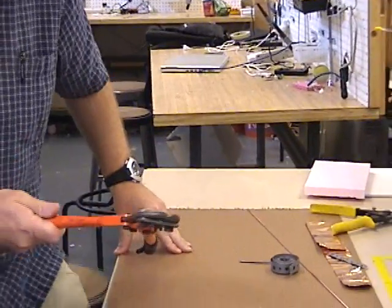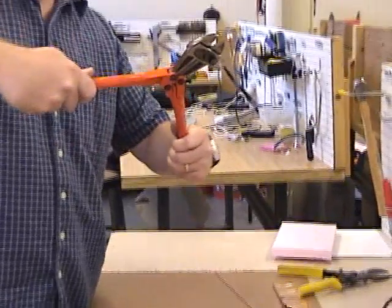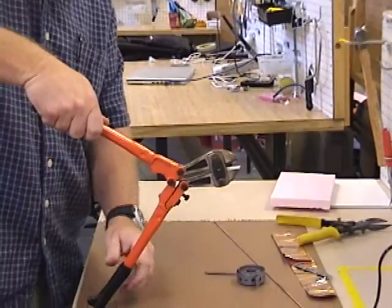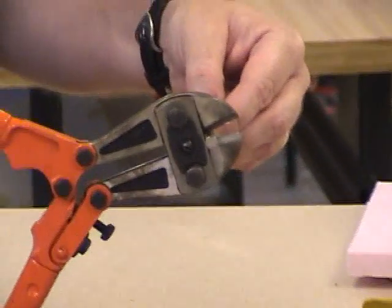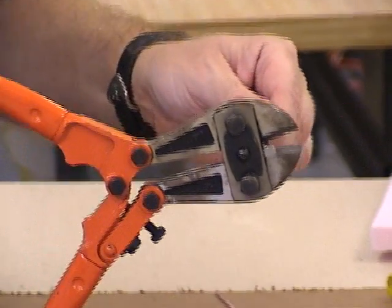For cutting bigger pieces of metal, you have to stand up. It's not easy to use bolt cutters and cut metal up in the air, so you generally want to push against the table, hold your piece of work in the bolt cutters — way back into the jaws, not at the tips — and push down against the table.